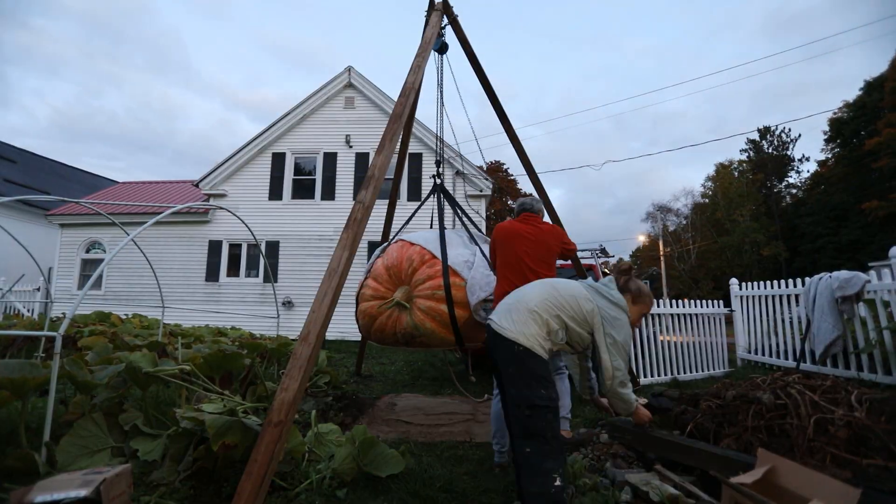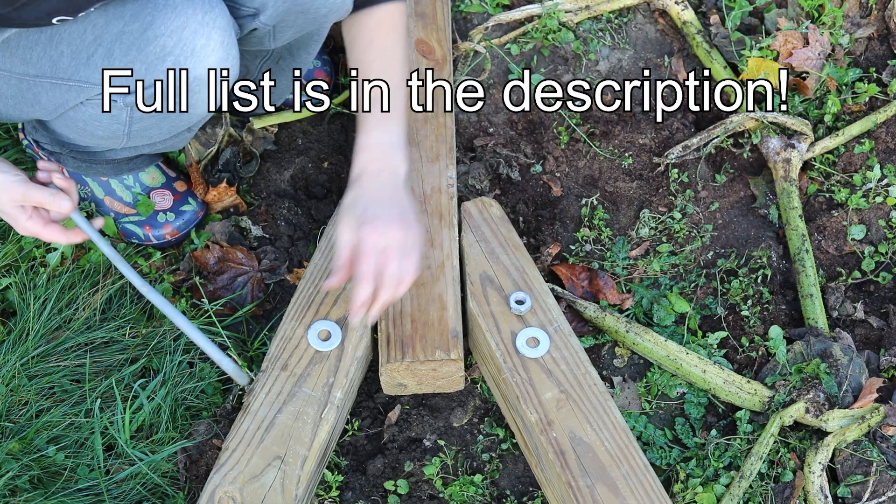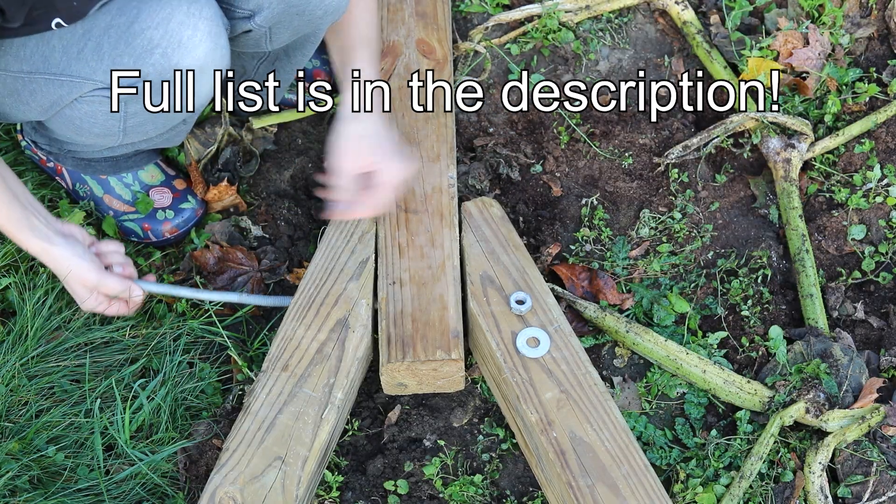You are going to need the following materials. Three 16-foot 4x4s, and a 1.5-inch by 12-inch carriage bolt along with two nuts and two washers.